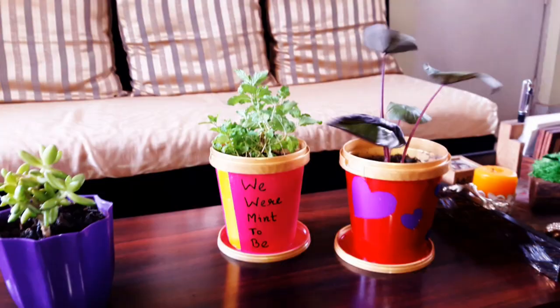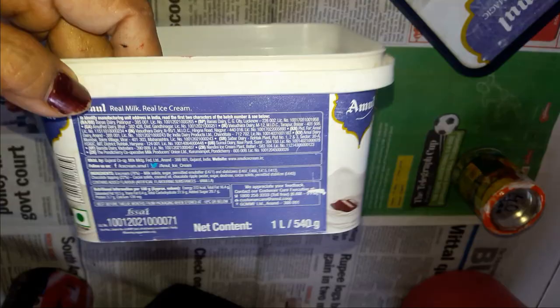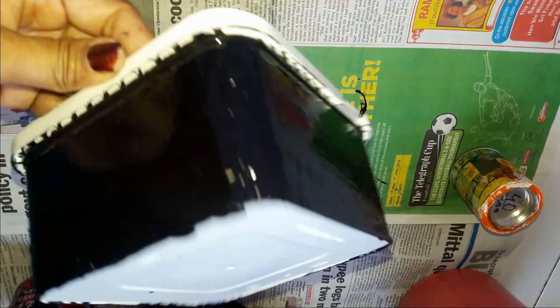You may use acetone or nail polish remover to remove the print, but I wanted to give the containers a bright look, so I have painted them with oil paint.